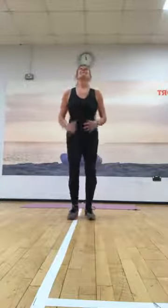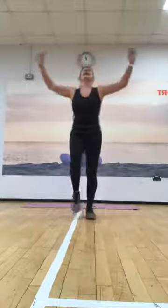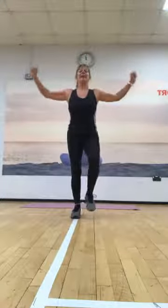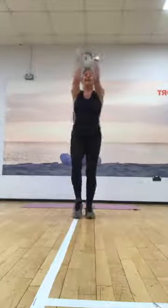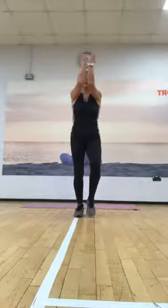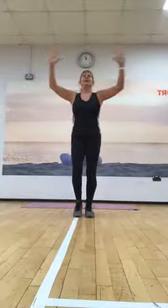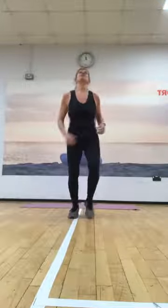Shoulders back, tummies in, take your fists. Okay, so take your arms across and out, and across your chest. Make sure those elbows are the same height as the shoulders. Squeezing in, breathing out. And again — eight, out, seven, again, there's your six, keep going, five, again, there's four, there's three, there's your two, one more.